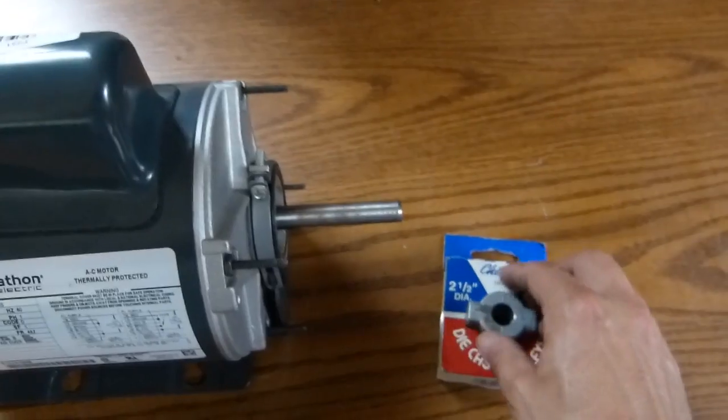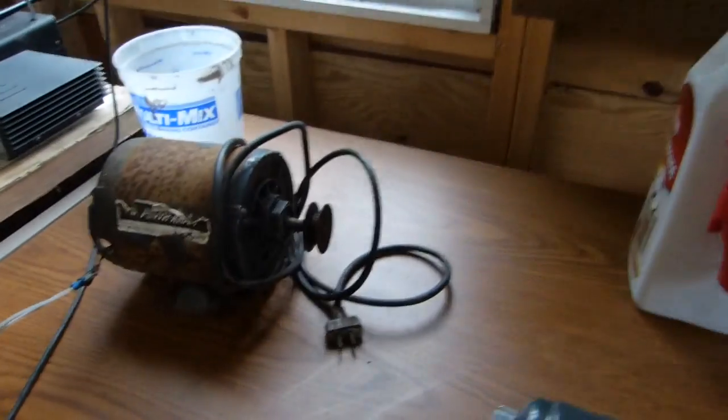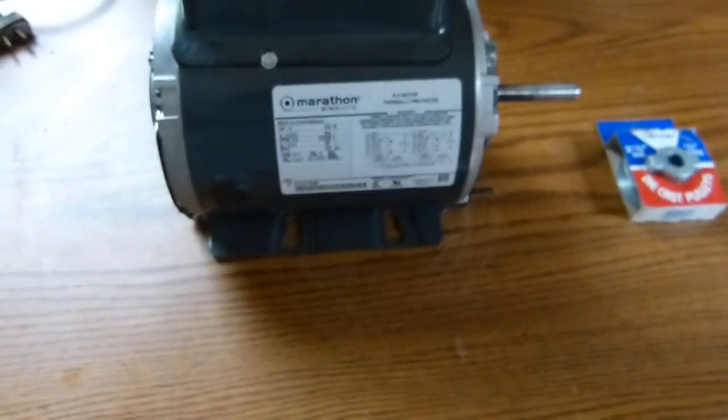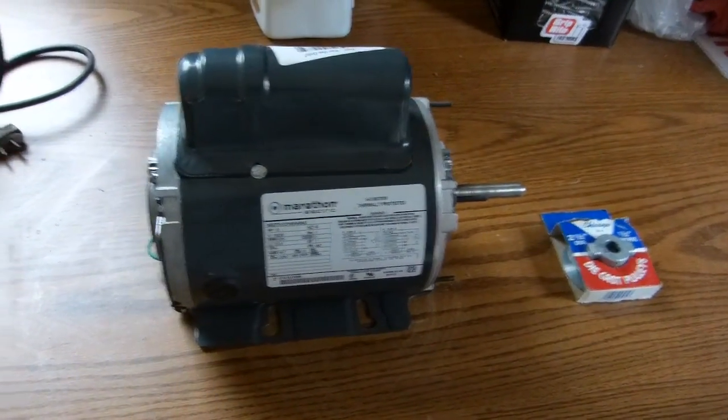I ended up buying a pulley to put on this motor, but they didn't have the two-inch pulley that was on the old motor. I wasn't sure if I'd be able to get it off anyway. I'm going to try to pull that two-inch pulley off and use it. If not, I've got a two-and-a-half-inch pulley, which should work fine with the belt and everything that's on the machine.